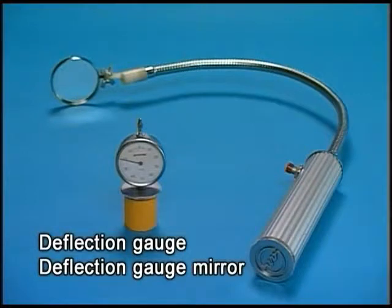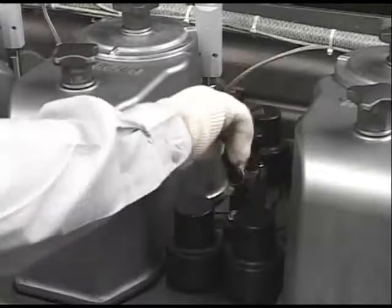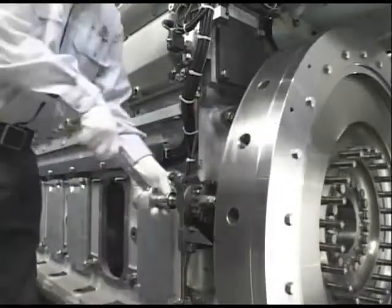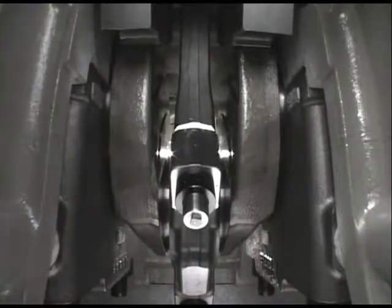Measure the deflection using the exclusive tool. Open the pressure indicator cocks of all the cylinders. Turn the flywheel to bring the crank pin to the position EB — 30 degrees after the bottom dead center.